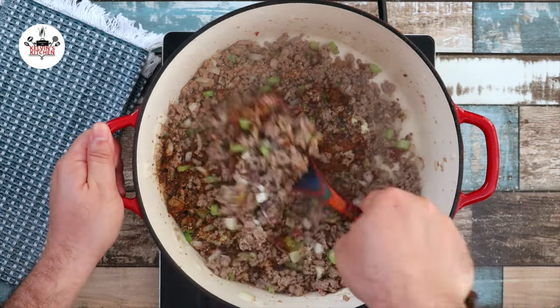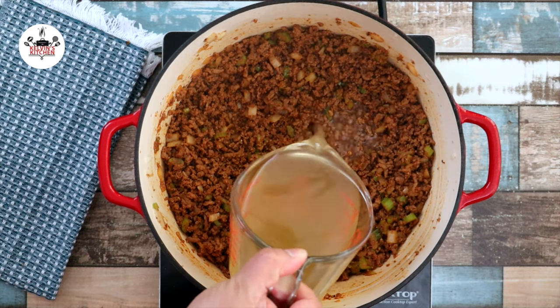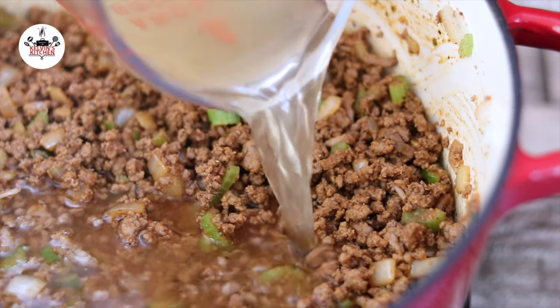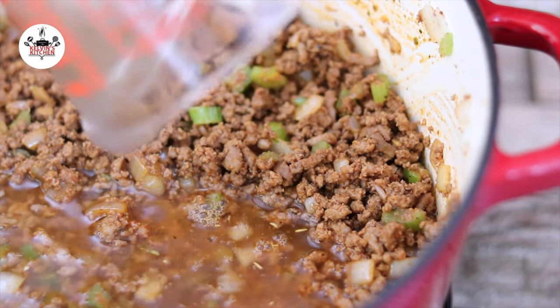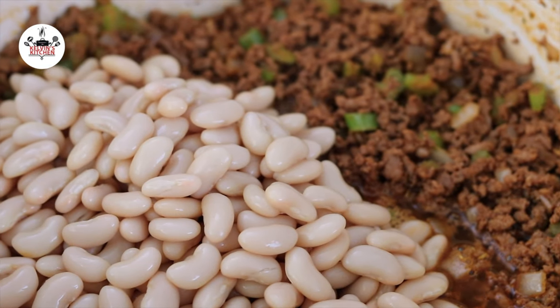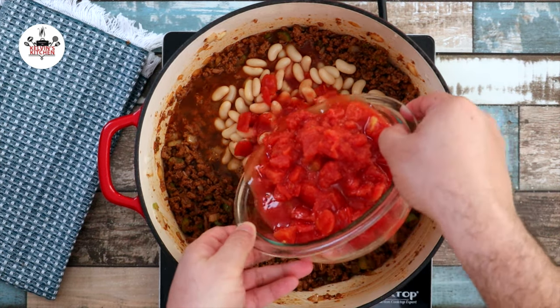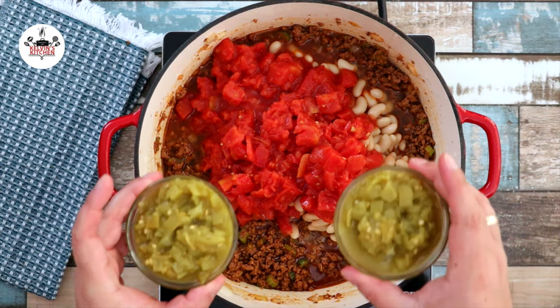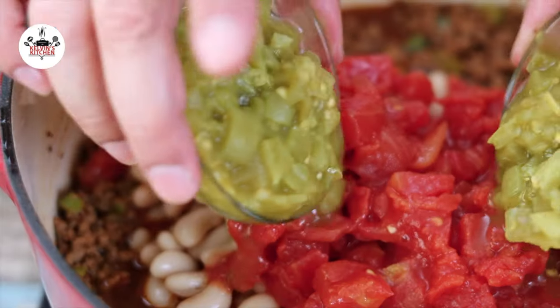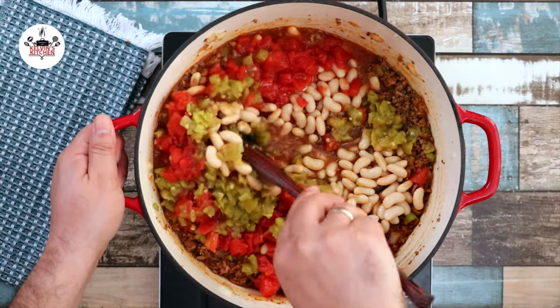Sauté for 1 minute to wake up the spices. You may use any type of beans that you prefer — rinse the beans before adding to the pot. Then add two 14.5-ounce cans of diced tomatoes and two 4.5-ounce cans of green chilies. Mix and get everything evenly incorporated.